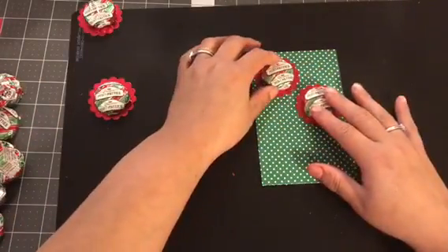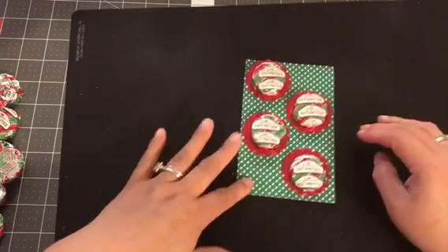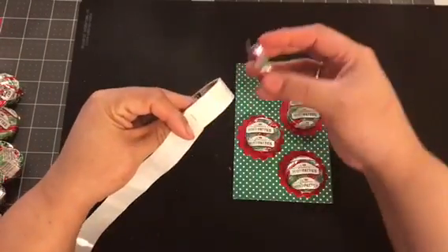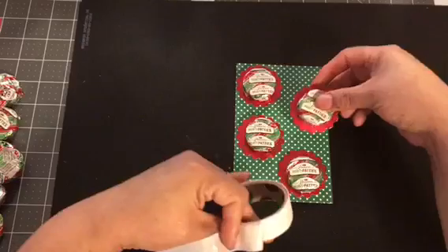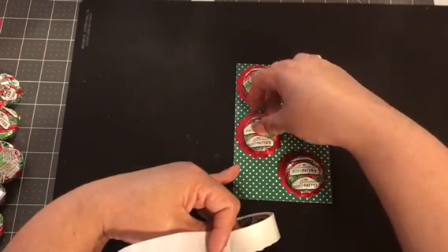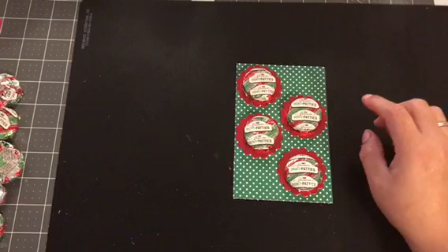Then you're going to center them on your paper. All these look so pretty already — very Christmassy. I decided to do them every other — right, left, right, left — and you put them where you want them. Once you like them, you're gonna use your dots again. Pick it up from the back and do the same thing. You have to pick it up from the paper because if you try to do it the other way, it pulls away.